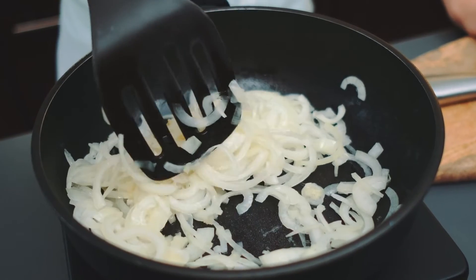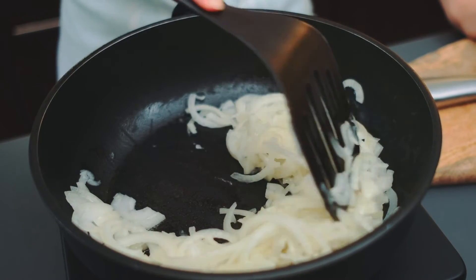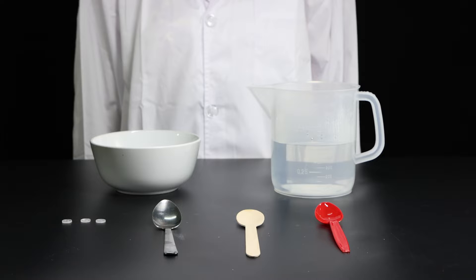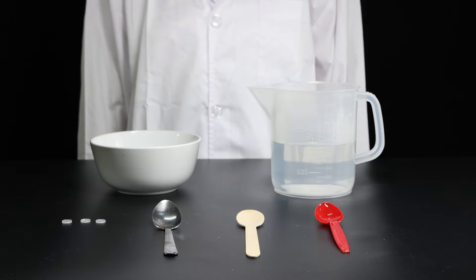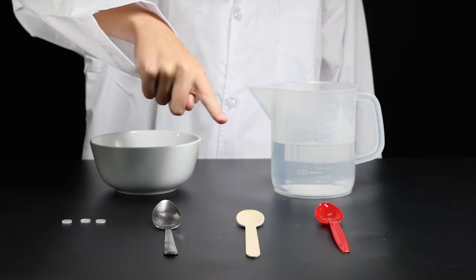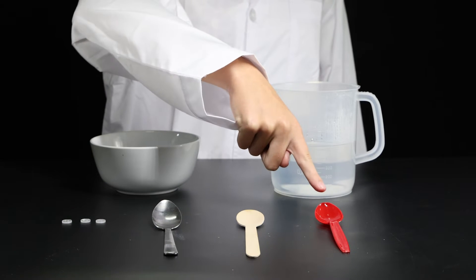Now that we understand the basics of heat conductors and insulators, let's see them in action through a simple demonstration. Here we have three spoons made of different materials: a metal spoon, a wooden spoon, and a plastic spoon.